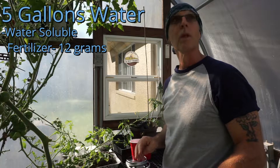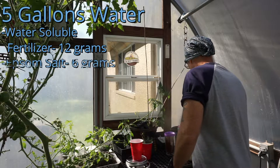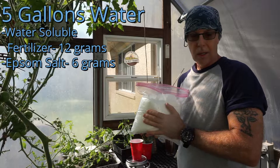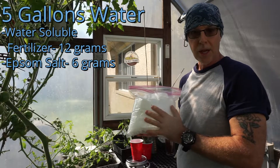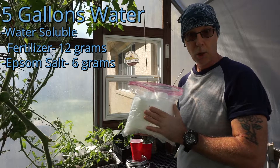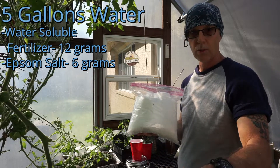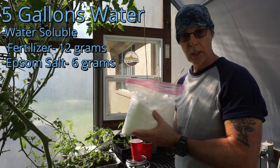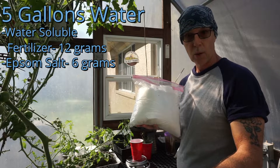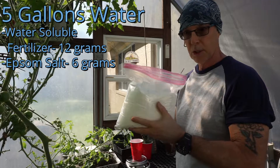From there I mix it up. Once the fertilizer is incorporated into the 20 gallons of water, the next ingredient is Epsom salt. I've gone with an organic food grade — I don't know if that matters, but that's what I ordered. This is half the amount of the fertilizer: six grams per five gallons, or 24 grams per 20-gallon reservoir. Once the fertilizer is incorporated, I add the Epsom salt into each tower and thoroughly mix it up. It's all about getting these components to suspend in the water.